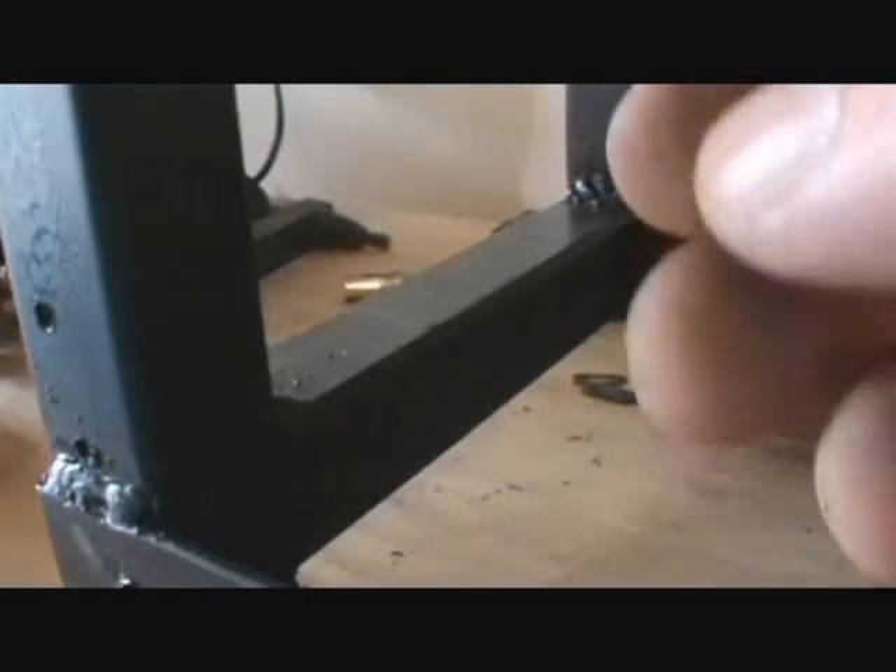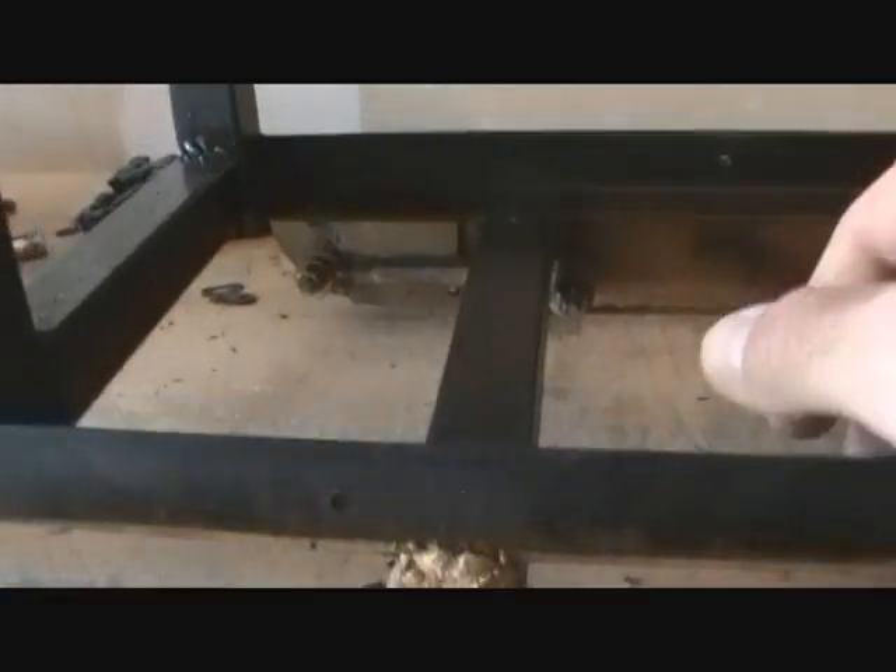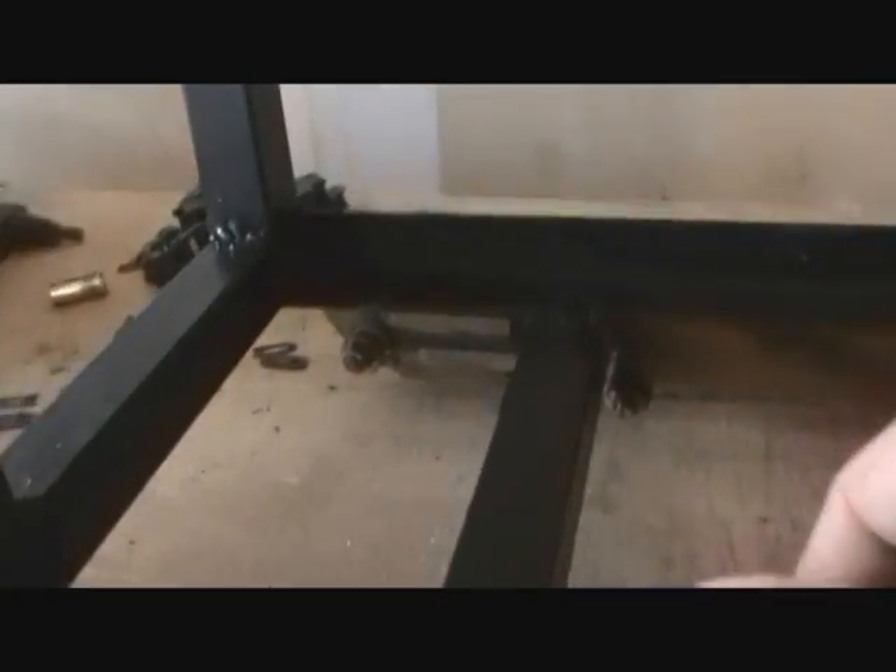I'm definitely not a welder or anything. But if you do not have a welder, what you could probably do is just drill holes straight through here and use bolts to bolt it all together. I think that would be pretty good and it would work.